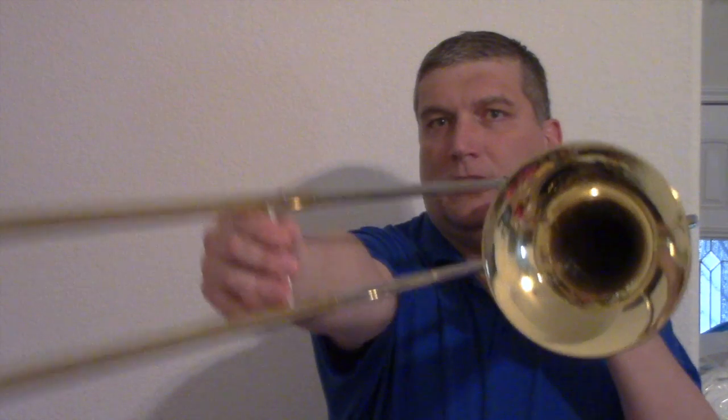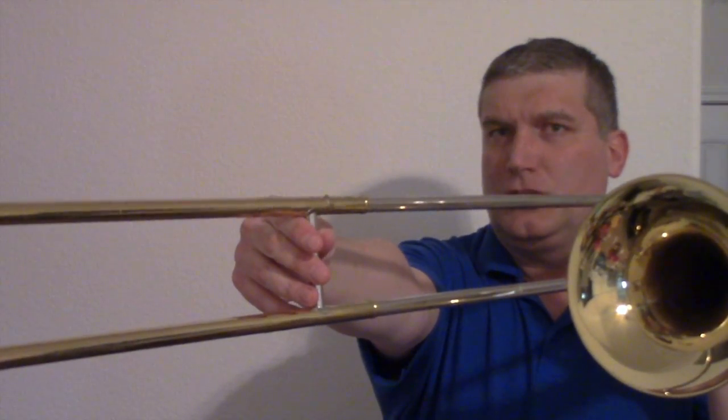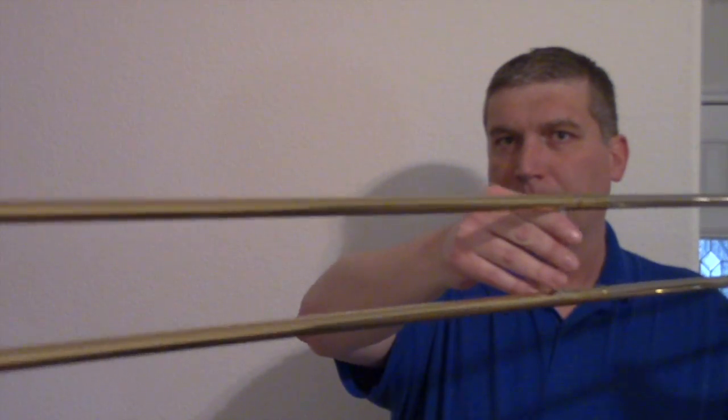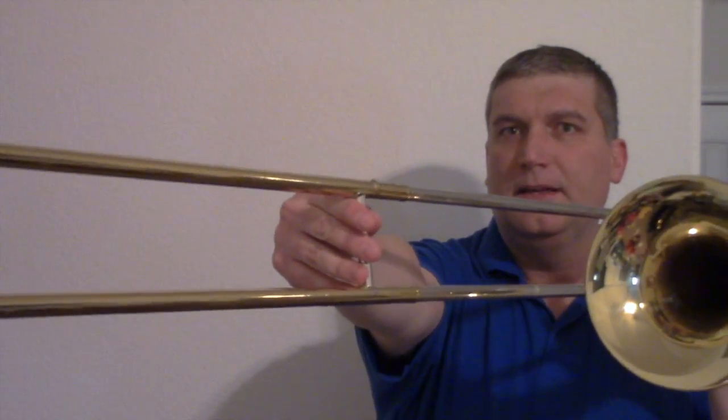The next note is C. C is sixth position. Ladies and gentlemen, what position is C? Sixth position. Good, sixth position. C is on the second space. Ladies and gentlemen, where's C? The second space. Good. Here's how you play C on the trombone — it's sixth position. Everybody say C sixth position. You're going to take your trombone slide and go out to about here. If you're a younger player, it's as far as you can reach. This is C, sixth position.